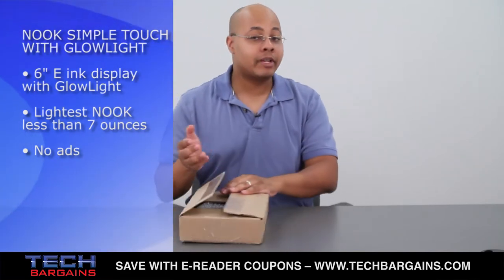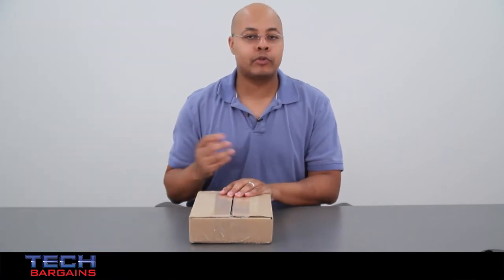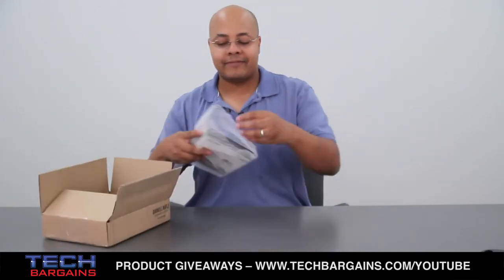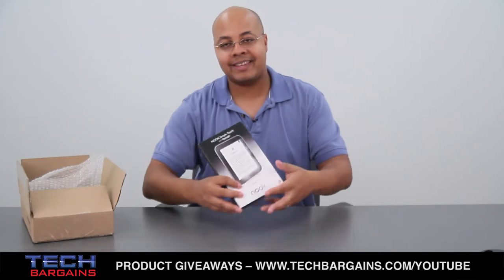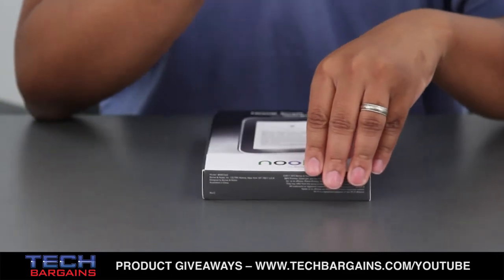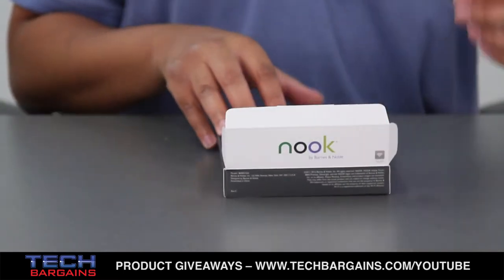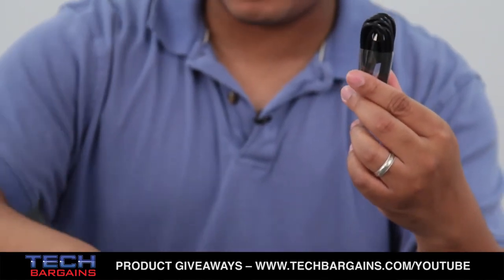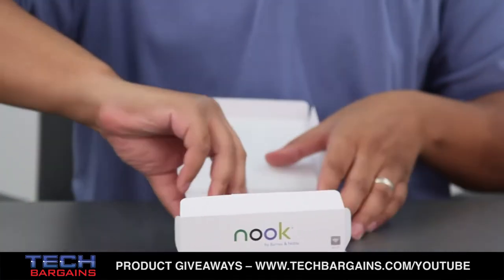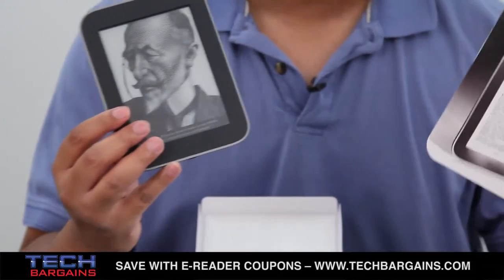This is their updated model. We just got one into the office and thought we'd unbox it to show you exactly what you can expect to see if you pop down to a Barnes & Noble or order one from barnesandnoble.com. When you get it, you'll notice it's very slim and very thin. Opening up the box, I'm presented with the micro-USB cable on one side and the power adapter on the other. Under the flap, you have the Nook Simple Touch with Glowlight and a quick start guide. But let's get to the e-reader itself.